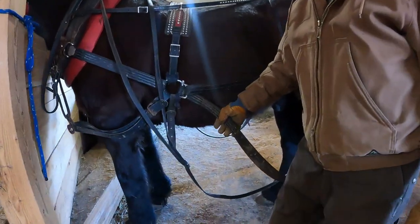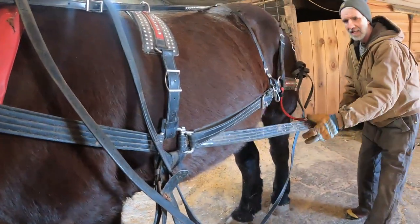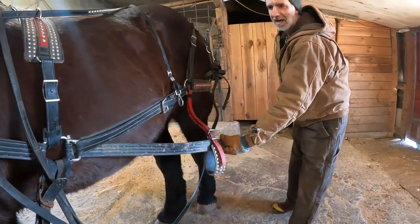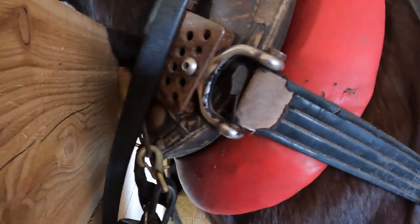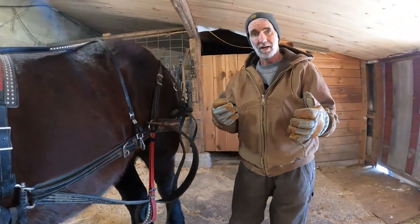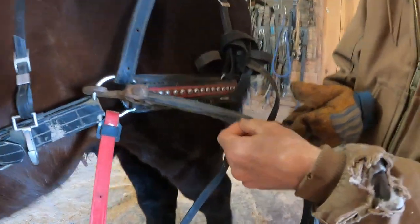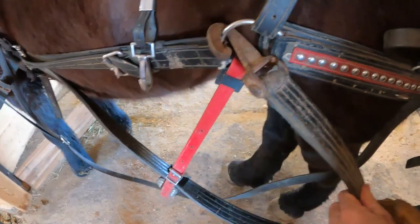The main part of your harness is this strap right here — this is a tug, and a lot of people will call it a trace. This is what actually pulls whatever is behind the horse — this is the transmission, I guess you could say. It transfers the power from the shoulder to whatever you're pulling at the time. This has to be very strong, especially for what I do with my horses. I do a lot of logging, which is really extremely hard pulling. These are actually nylon interior — the interior of that tug is nylon and on the outside it's biothane, and it makes a really good tug.